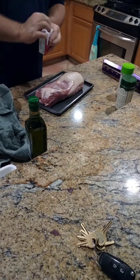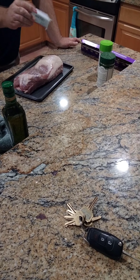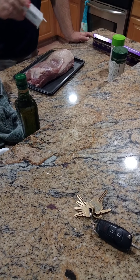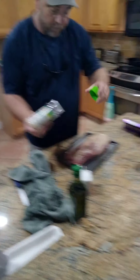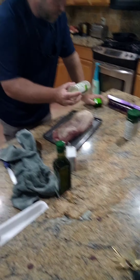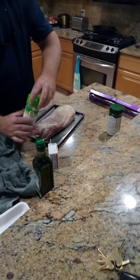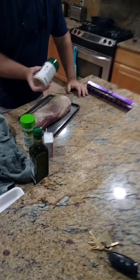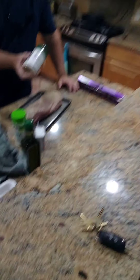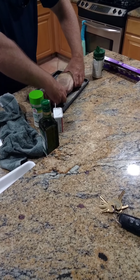Take your black pepper and pepper the hell out of it — can't have too much pepper, no such thing. A little garlic salt. A little Everglades glaze, like that. Pat her down and rub it in the olive oil real good.